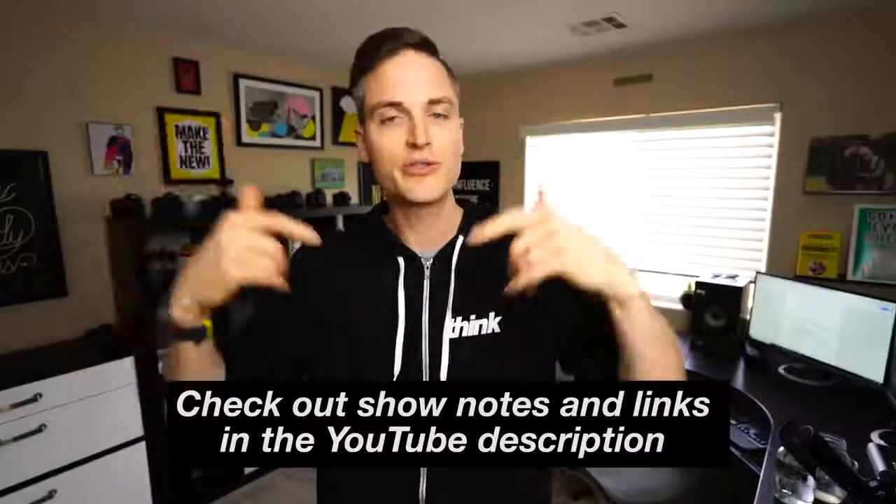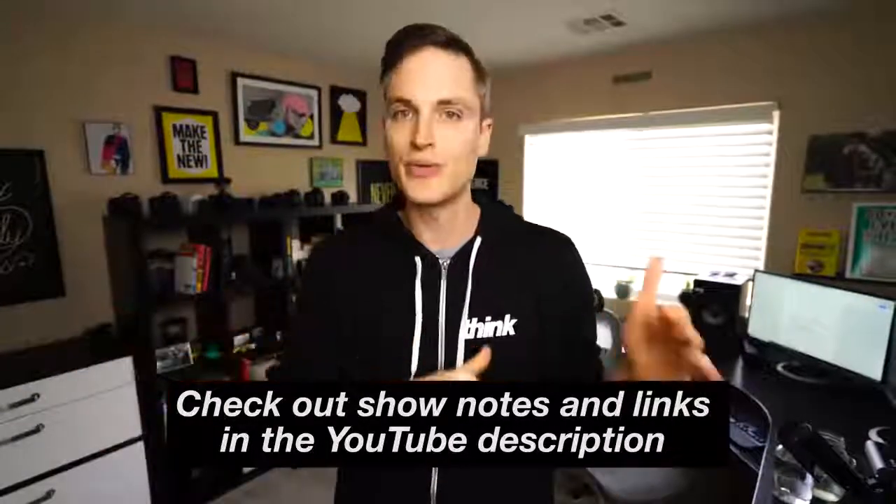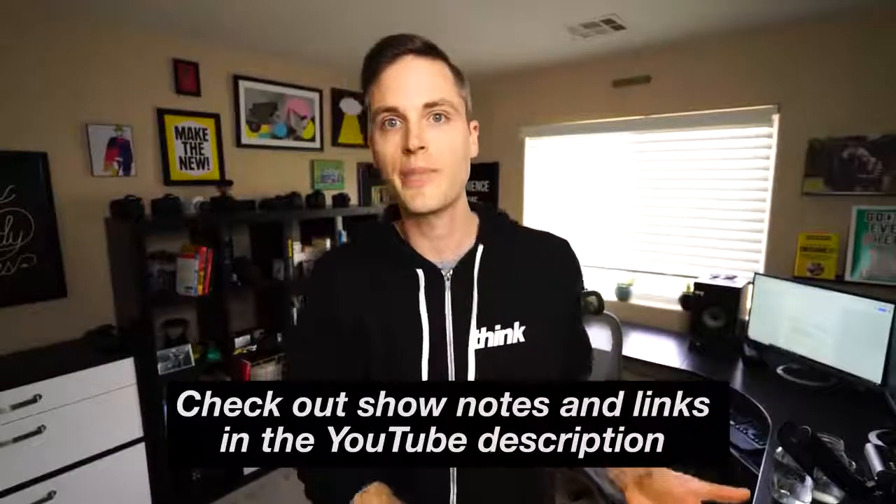Hey, what's up? Sean here with Think Media, bringing you the best tips and tools for building your influence with online video. On this channel, we do a lot of tips and strategy videos as well as gear reviews just like this one. So if you're new here, consider subscribing. At any point during the video, we'll link show notes in the description below, any other videos, resources, as well as the products we talk about. So check those out at any time. Let's jump into the review.